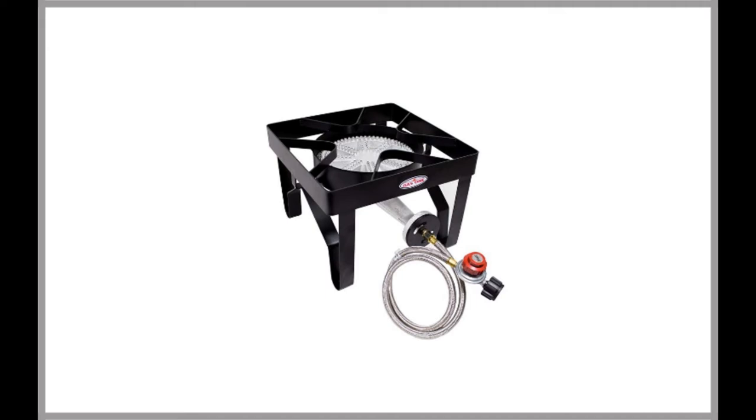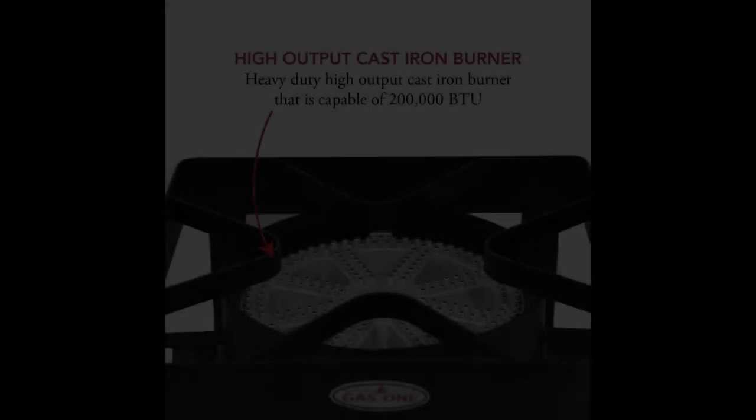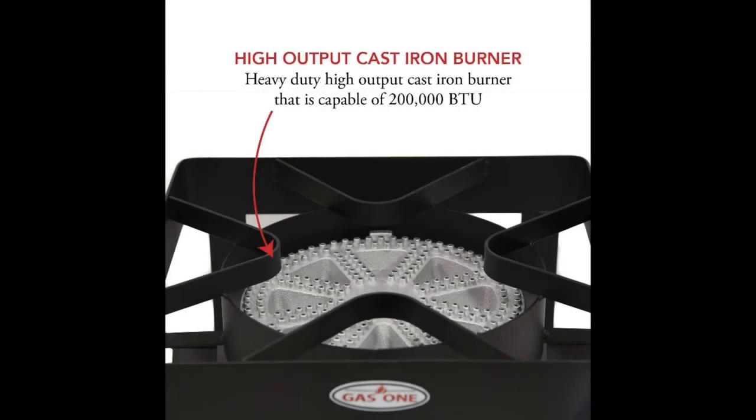This is a relatively affordable option that comes with a steel braided hose made from 0 to 20 PSI, CSA certified, adjustable regulated, and quality steel. The product also comes with a series of safety features that makes it an ideal option if you are concerned about safety. Not all of the propane burners on the market have built-in safety features.